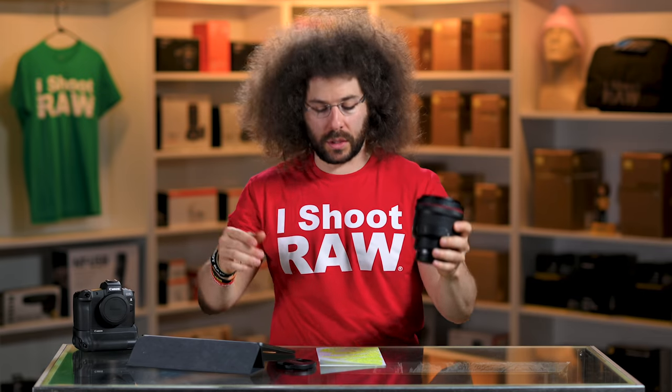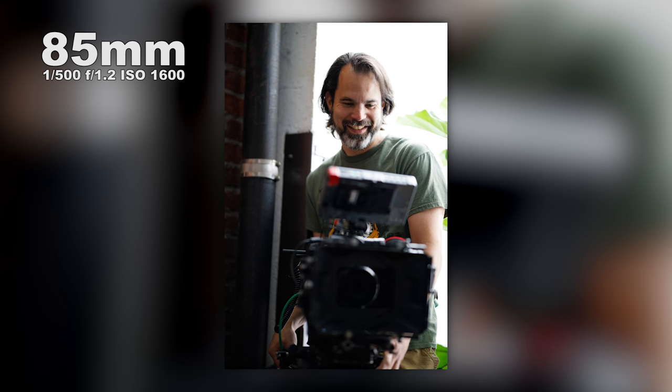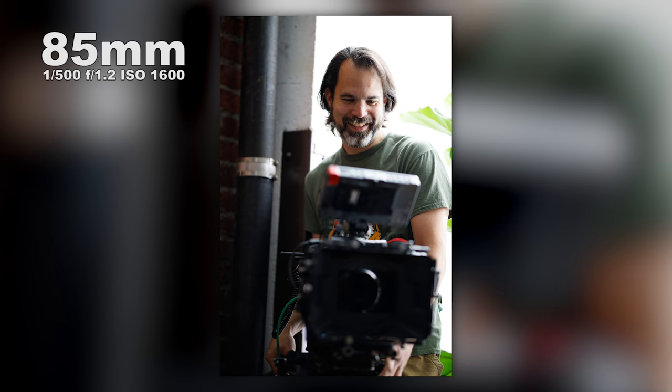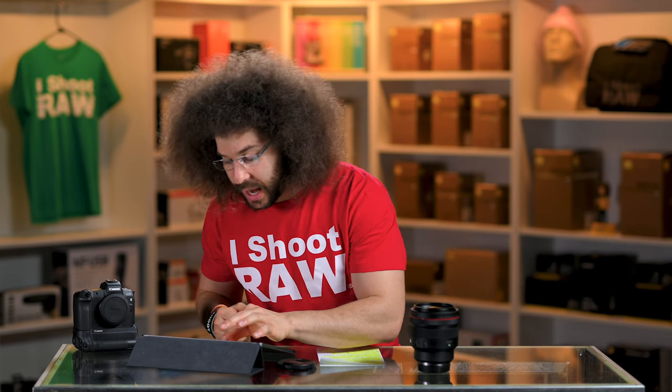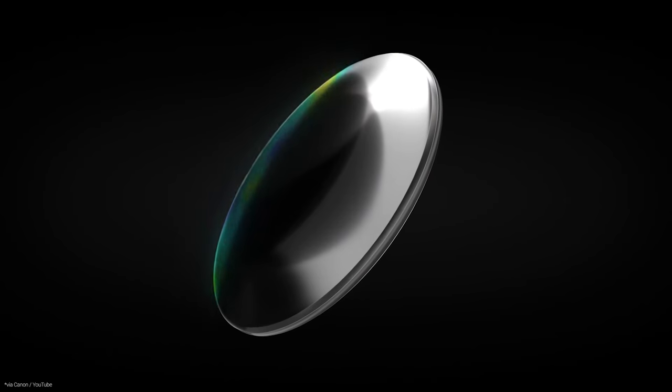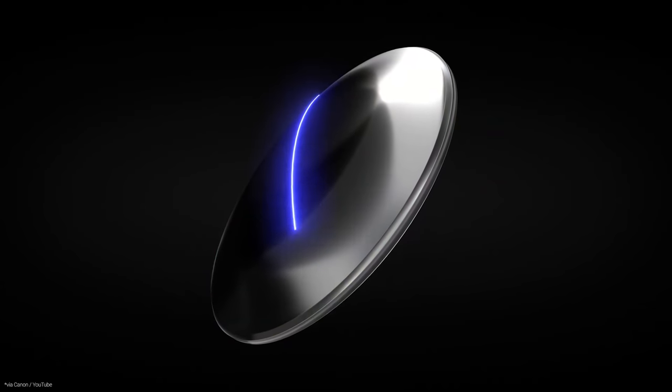Let's move into the sample images, starting with this set photo. This is at F1.2, 1/500th of a second, at 1600 ISO. The reason I'm showing this sample image is I want to see if there is any fringing or aberrations coming in because we have a strong backlight coming through the window. I don't see any issues around the edges of these frames — it did a great job. That's probably a testament to the new coatings that Canon is putting on their lenses.